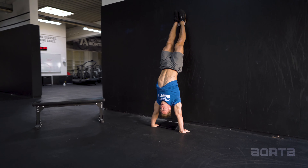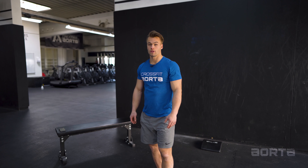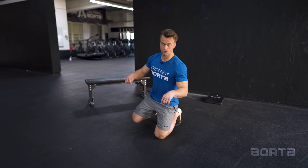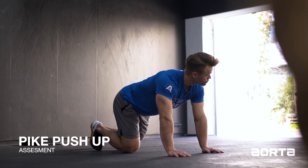Before we go into a handstand push-up, you need to understand the concept that it is basically raising your body from a headstand into a handstand. So before going onto the wall and practicing the handstand push-up, we're going to start with a very basic headstand. Place your hands roughly shoulder width, then take about one forearm length to the center — that's going to be your point of contact for the head. This is called the tripod stand.